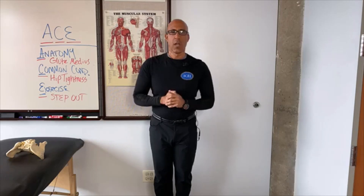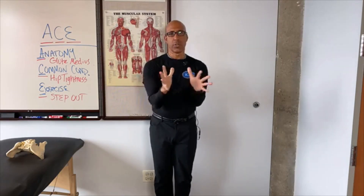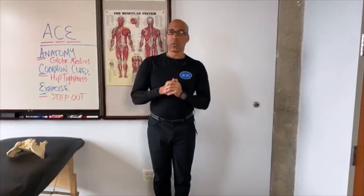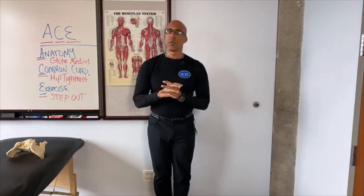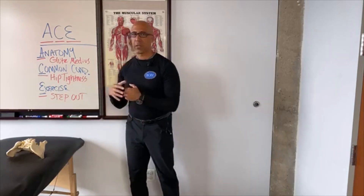Hi there, this is Dr. Evan Osar with the Institute for Integrative Health and Fitness Education. Welcome to this edition of Two Anatomy Geeks. Apologies if you were just on — we had no sound. Hopefully you can hear me now. Give us a thumbs up if the sound is okay. Every Tuesday we bring you a segment on Two Anatomy Geeks about the anatomy, a common condition associated with that anatomy, and also an exercise to address that specific muscle.